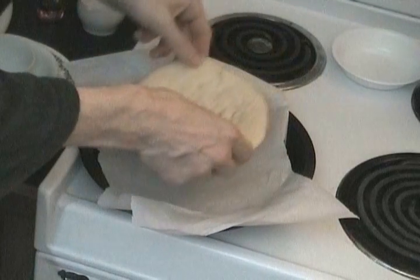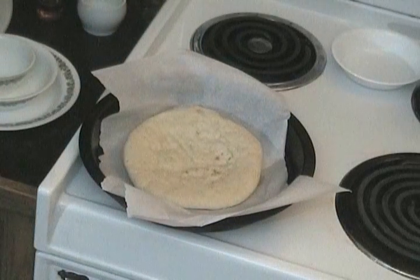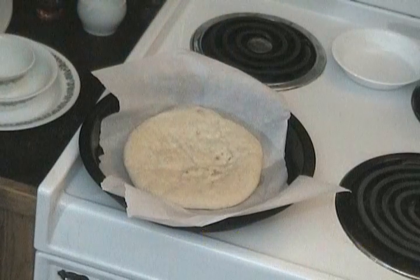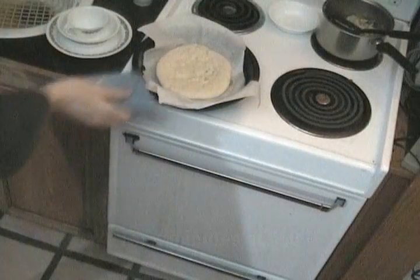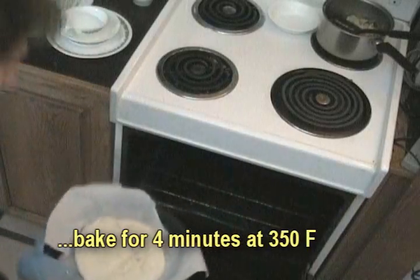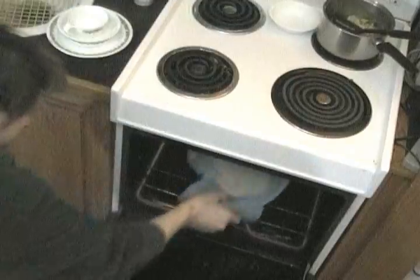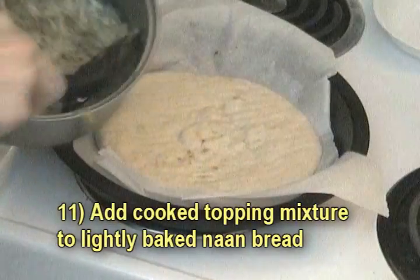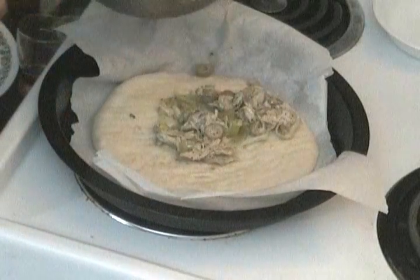First I prep the naan bread by sprinkling a little water evenly over the top just so it glistens — I don't want to soak it, just a light sprinkle. Stick it in the oven for about four minutes; for some reason four minutes seems to be the ideal time. Take it out and now it's ready for the toppings. You don't need to add any olive oil as a base on the naan — there's already enough juiciness, flavor, and cheesy goodness from the topping mixture.